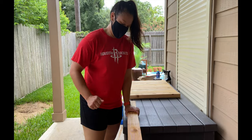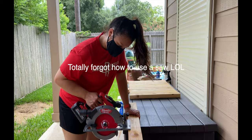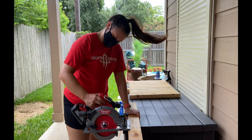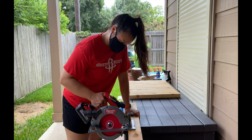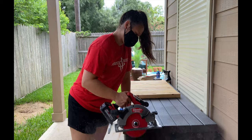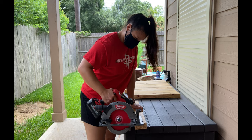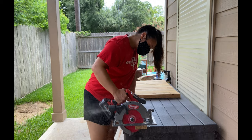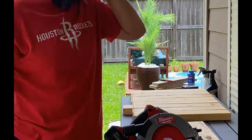Now that I have them all evened out, I'm going to go ahead and make the cuts. As you can see, there is a ton of sawdust going everywhere.